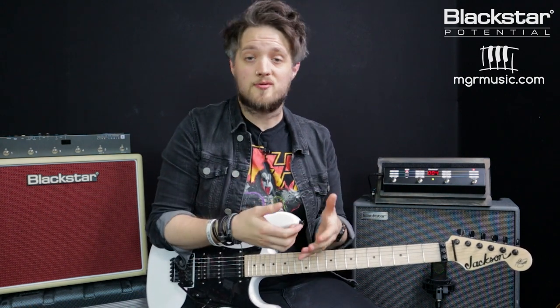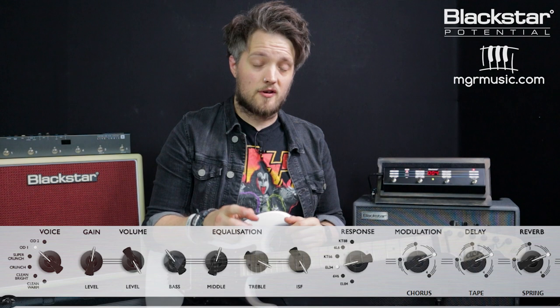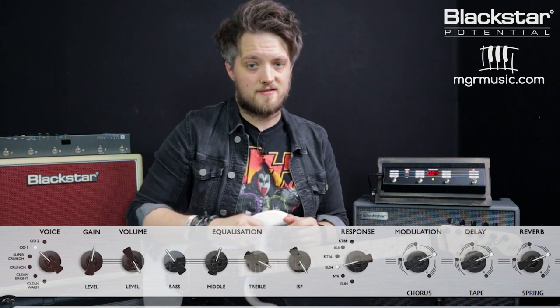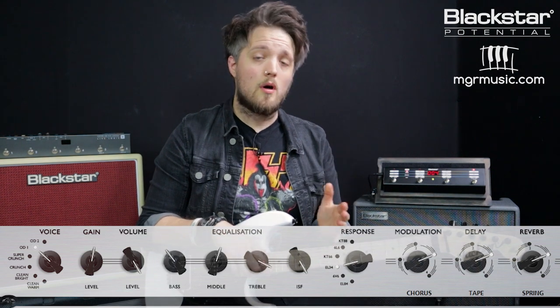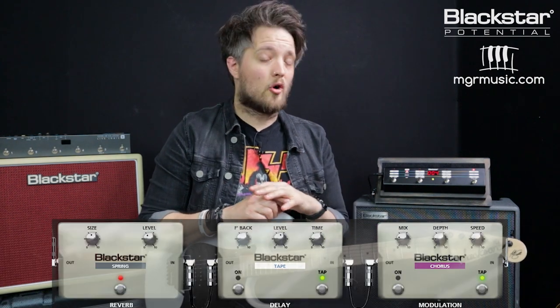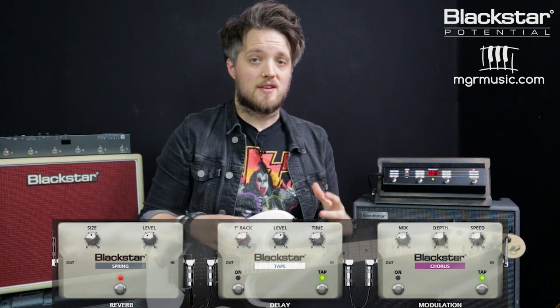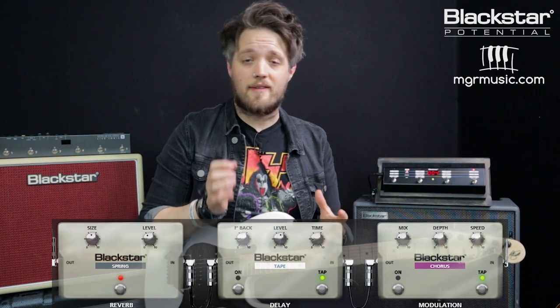Now we're going to go to the final patch. This is from the return of Adrian Smith to the band in the year 2000 with the Brave New World album, based off songs like The Wicker Man. This is a drier, more raw rock tone, so we've pretty much gotten rid of most of the processing. We're still using the OD1 voice and the EL-34 response, but the gain is pushed up just a slight bit to five and a half and the channel volume is still on 10. We're bringing some of those mids back in and also more top end — bass is down to four, mids are on six, and treble is up at nine. The ISF is still in the British position, and I've gone to a spring reverb but gotten rid of the tape delay and the chorus. Just a dry, raw rock sound very similar to what he was using when he returned to the band.